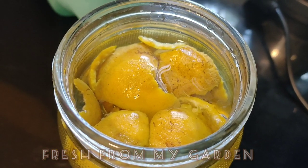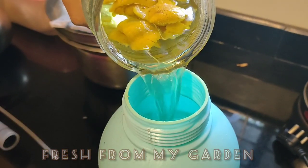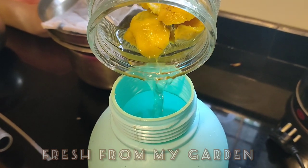This is after a day, and now we are going to use the liquid. Pour it directly into a spray bottle and spray it on all the plants that have been infected with pests.